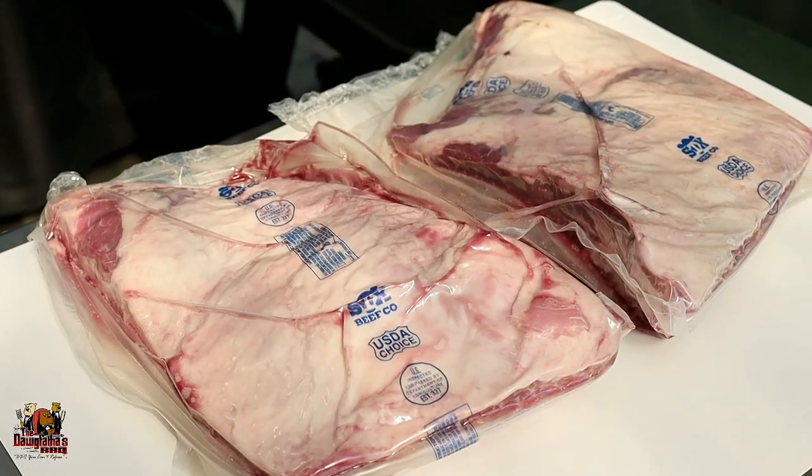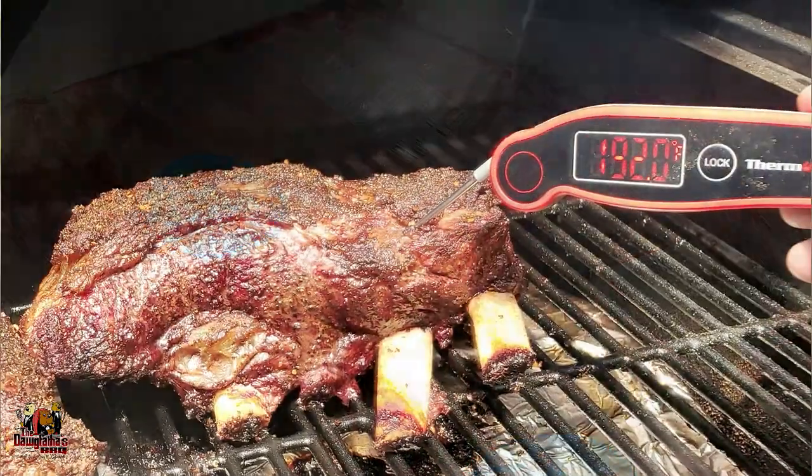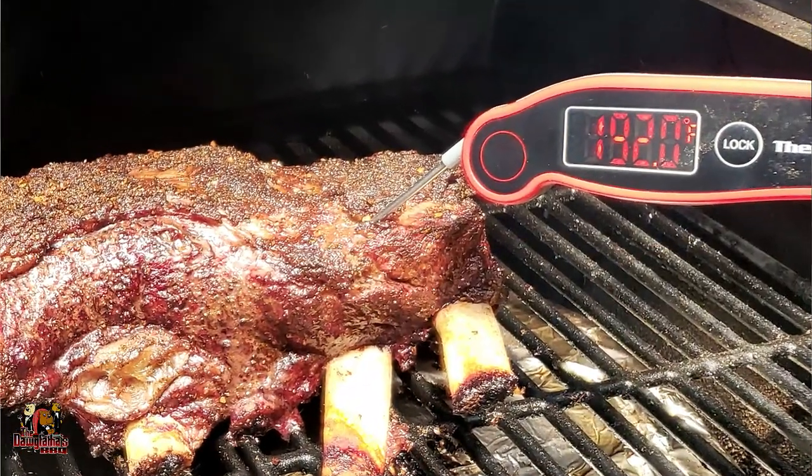Alright guys, today we're doing beef ribs. Beef ribs sometimes is kind of tricky to people, but I'm going to show you a really good way to make your beef ribs and it's really not going to be much of a fuss at all. Today we're doing a collaboration video with my buddy Clarence Joseph over at Mama and Papa Joe's BBQ. This should be a fun cook, guys — let's get into it.